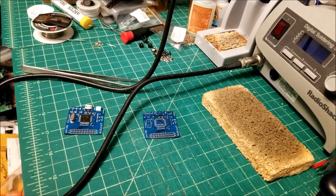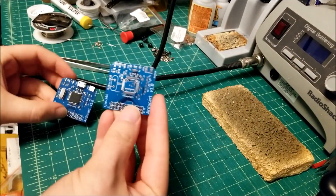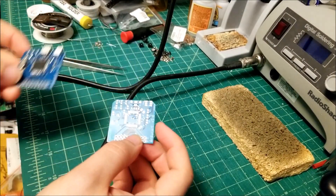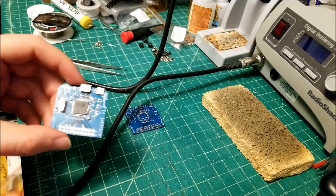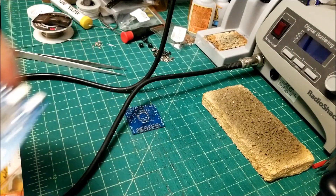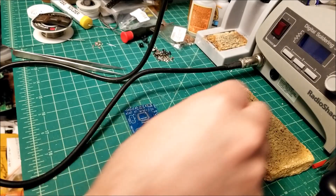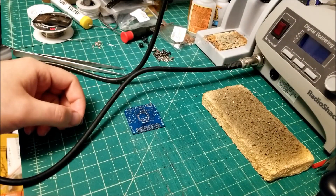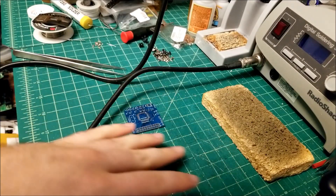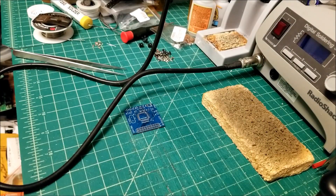Hey there YouTube, this is SGM4306 back with another video. This time I'm gonna show you how to go from this to this. This is the ArduBoy project that I've been working on and we're gonna assemble one of these. I'm not gonna bore you to death making you sit through the entire process in real time, but I'm gonna speed through this and show you the general process of assembly after cleaning my board a little bit. Let's get started.